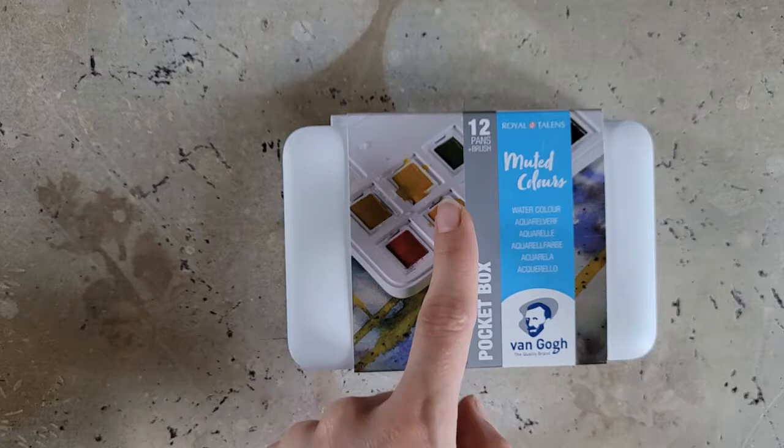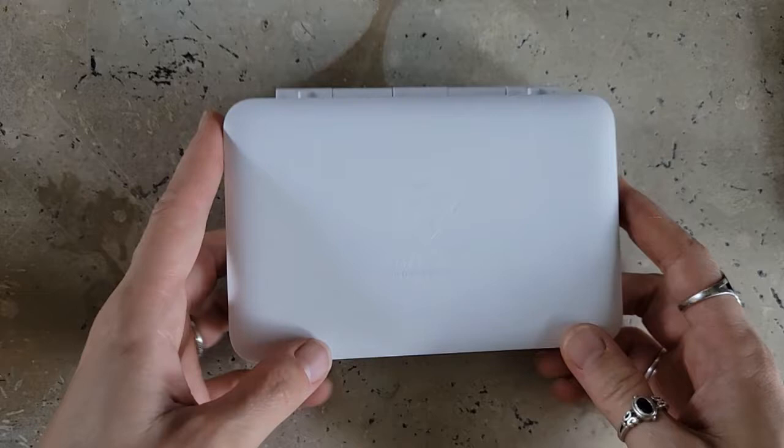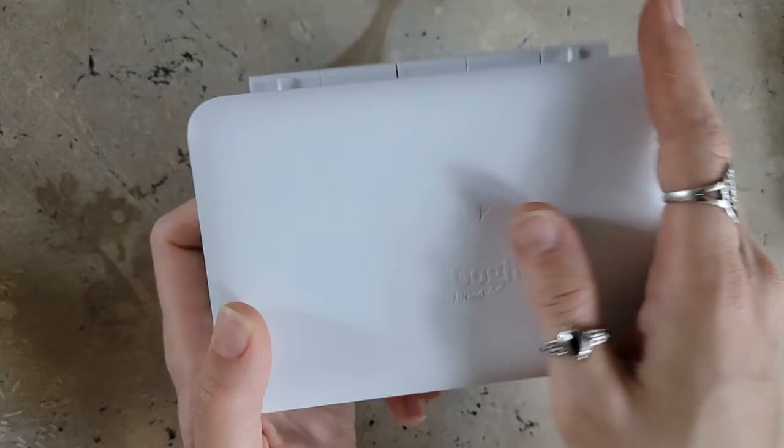These are by Royal Talens. This is their muted color set — the 12 pan set, their pocket box. I should mention this video is not sponsored. I bought this set myself longer ago than I care to admit, and I haven't had the chance to use it yet because I work in so many different art supplies that I just hadn't circled back to it yet. But I'm very excited to try it out today.